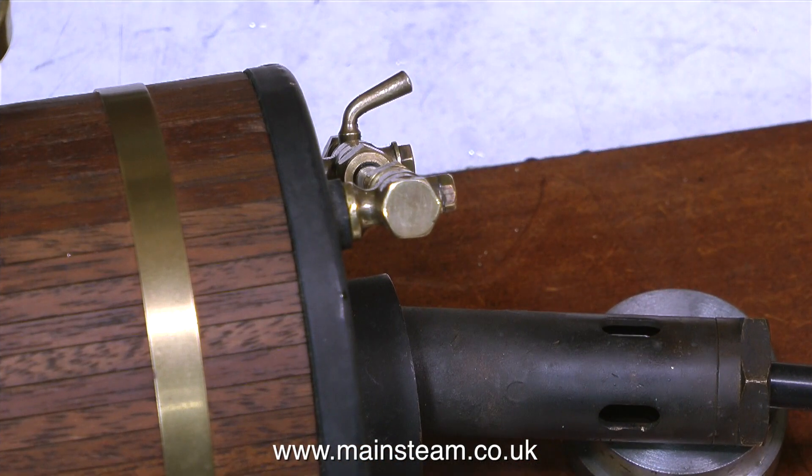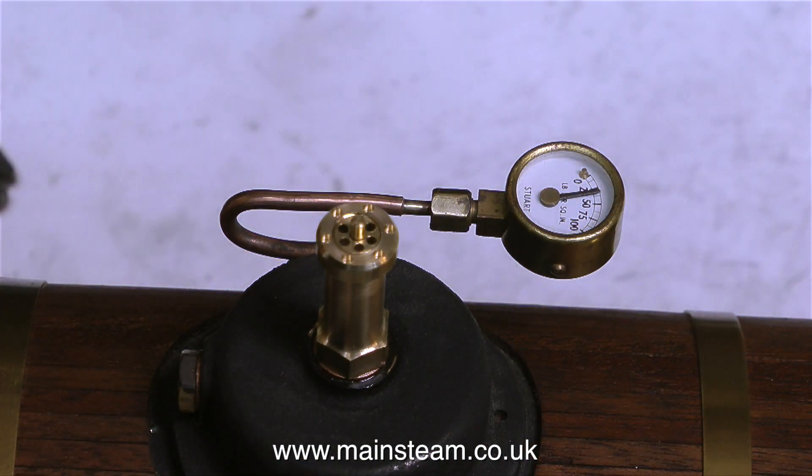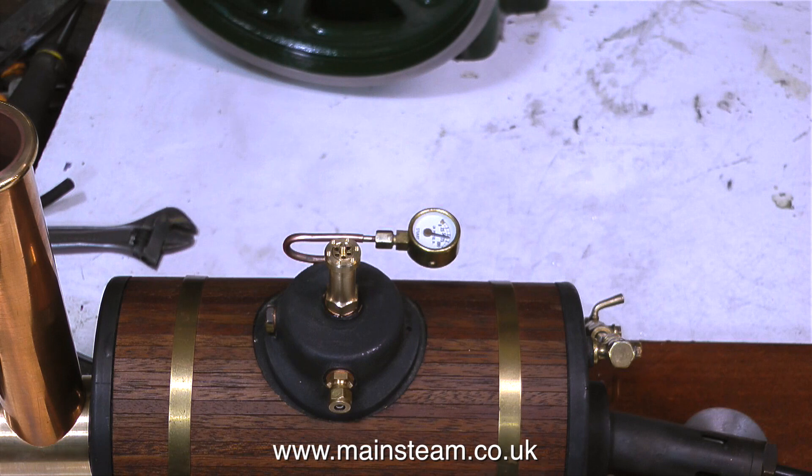I was beginning to think I wouldn't be able to live long enough to see the end of this video, so I've cheated. This is the blowtorch head from my Sievert system - it's the one I use most of the time for silver soldering small pipes. Now the steam pressure is rising quickly, and in no time at all it's at working pressure. Let's have a listen to it. That's how a model safety valve should sound.